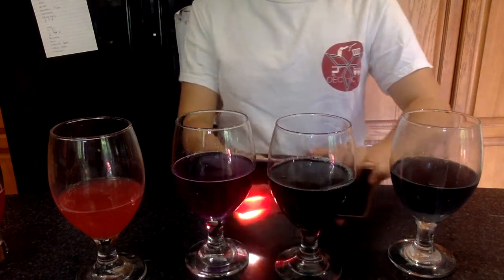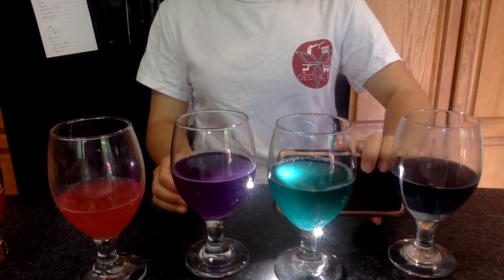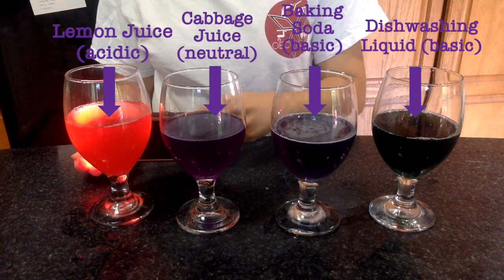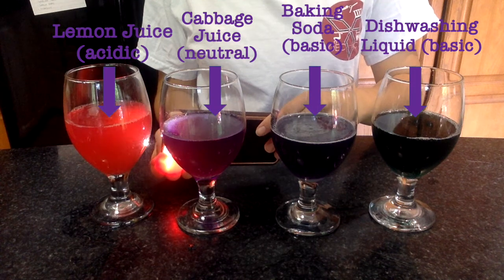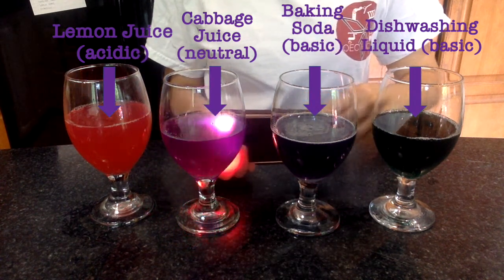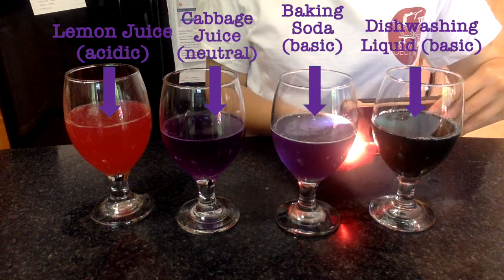Comparing the neutral cabbage juice — which is just purple — the laundry detergent is a much greener solution, indicating that it's basic. I reorganized all the solutions we tried today, and from left to right you can see it goes from a light pink, to purple, to blue, and then green.